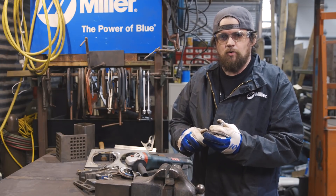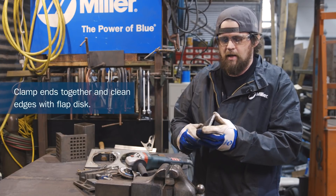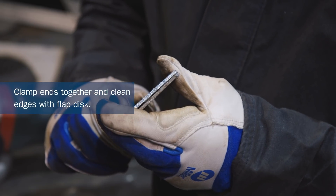I've got the ends of the dog dish holder — kind of the legs if you will — and I'm clamping them together to grind them to keep them symmetrical.